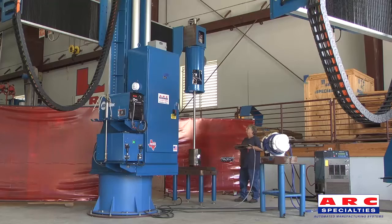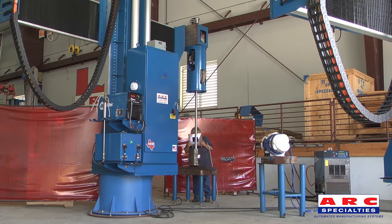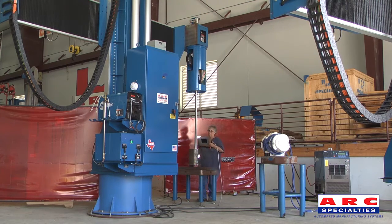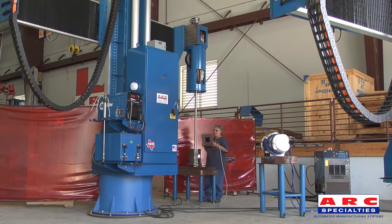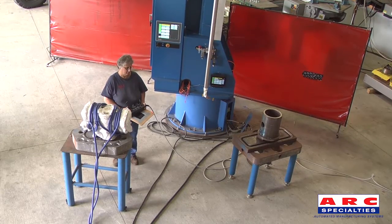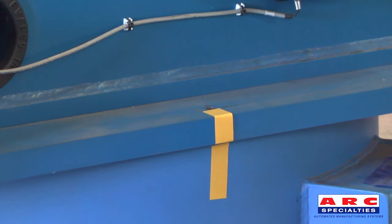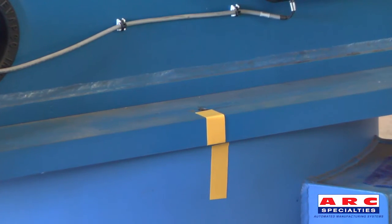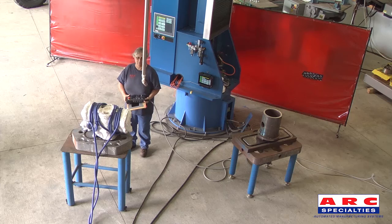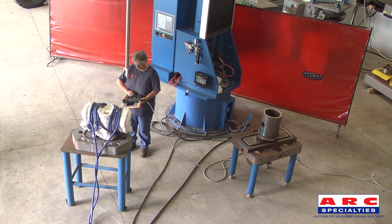The ARC-5i is capable of being interfaced with the induction system, so that it lets the operator know when the preheat temperature is reached. The system rotates 360 degrees to allow for multiple part stations to be set up.